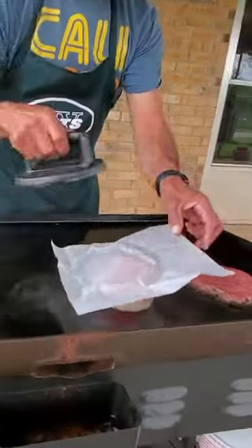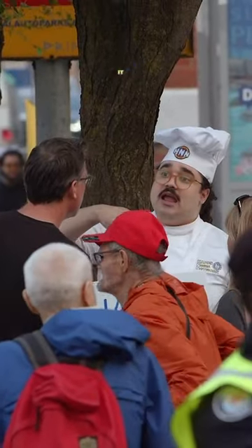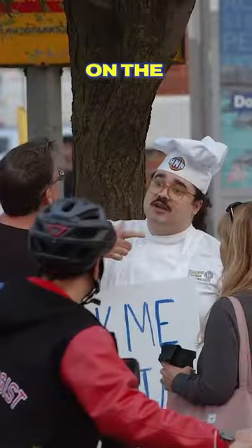A smash burger is like severely pressed down, like with a weight. What I would do is stack up more burger patties of a lesser weight. When you press down from the weight, it caramelizes a lot more — you almost get a crispy exterior on the other side.